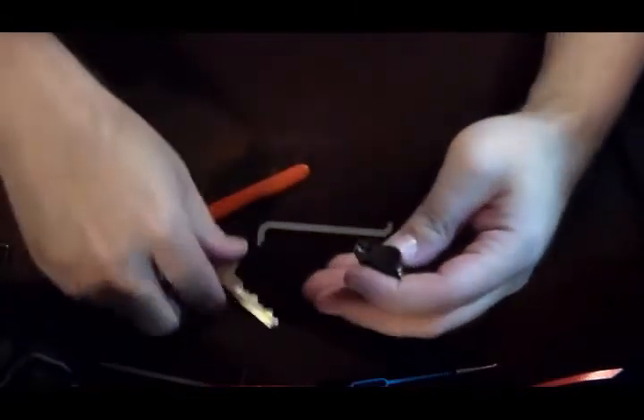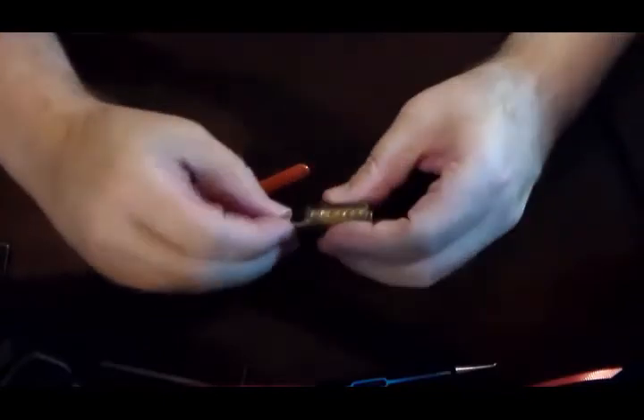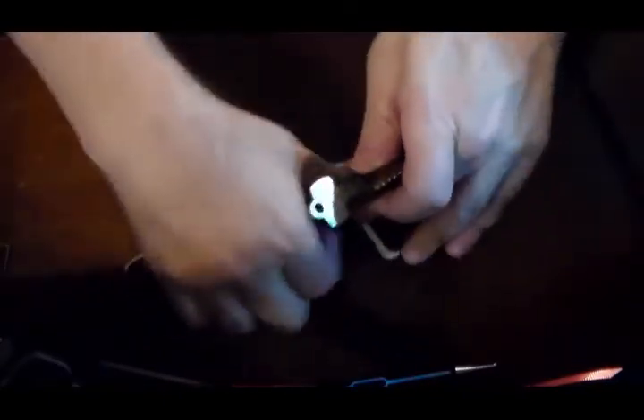It's kind of a strange lock because I would have expected that Best locks are much harder than that. Maybe I'm wrong — let me know. Thank you.